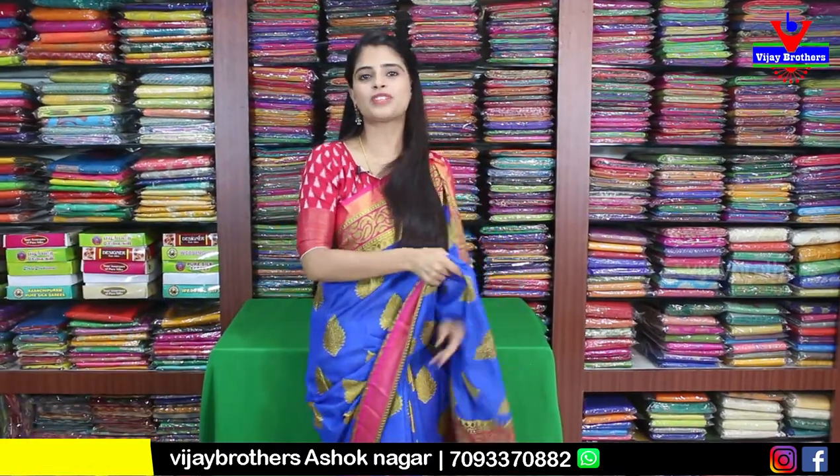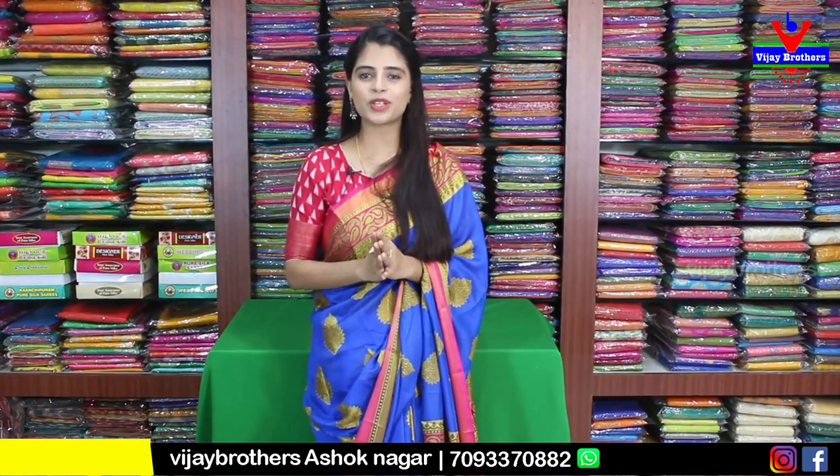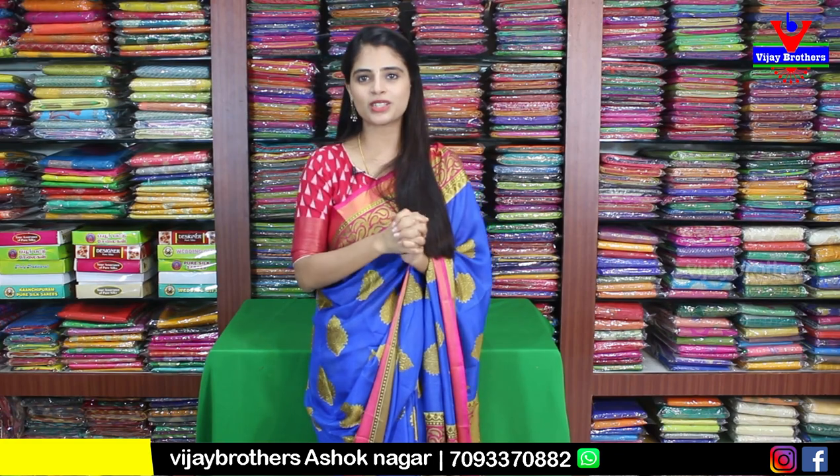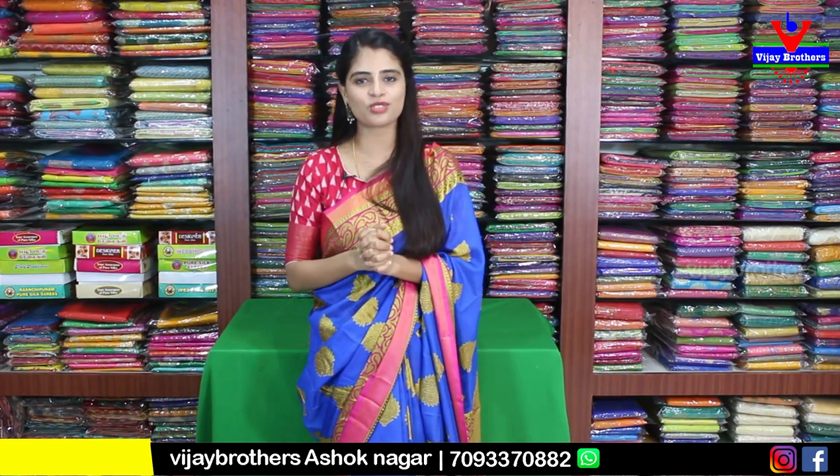So to choose between the two varieties of saris — first is Banarasi Brasso and next is Chinia Pattu. I hope you liked them. If you want to purchase, there is a link in the description to our website. You can press the link to purchase. If you have any problem, take a screenshot of the video and send it to my WhatsApp number — our team will help. This is also available at our Ashok Nagar branch near Victoria Cafe, RTC Crossroads. If you have any problem finding us, just call and we will guide you easily.